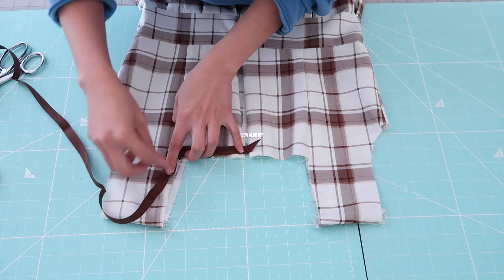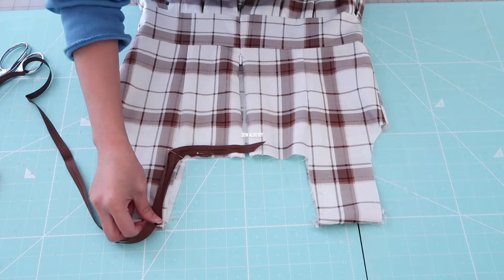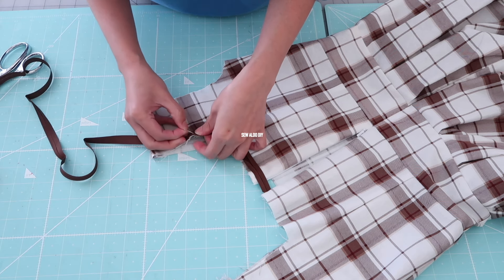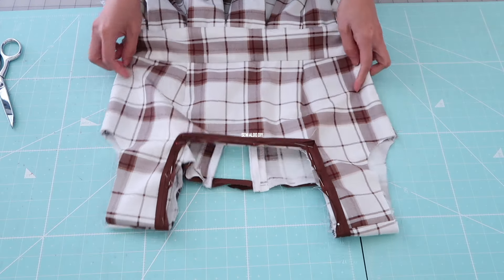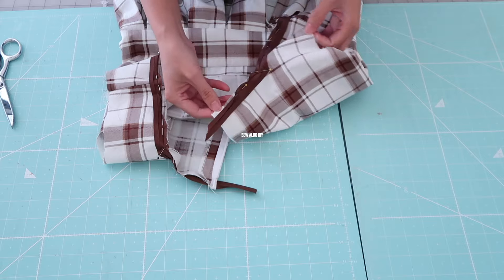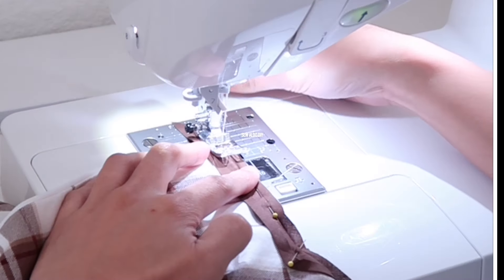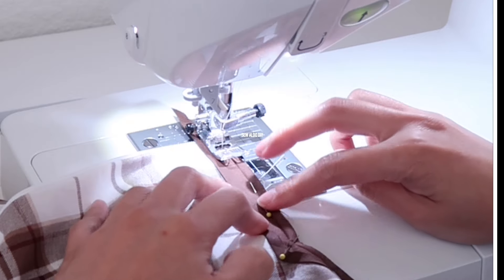That's the first thing you will notice. If you're still watching, don't forget to like this video and if you could share it I will totally appreciate it. Next I am going to stitch it down — make sure to back stitch — and I'm just sewing it at the crease.